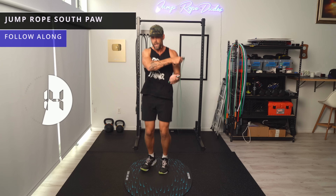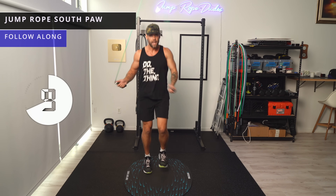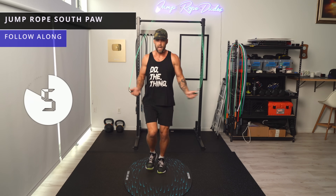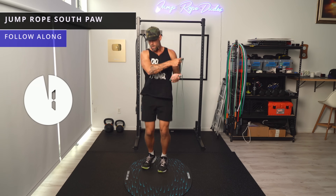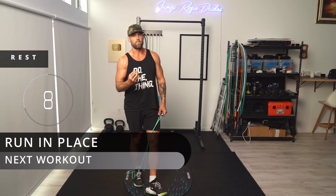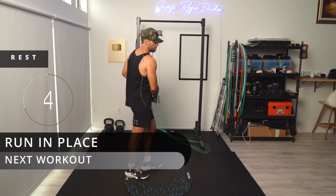That's how you keep the rope from getting tangled using this move. The idea is to keep the heart rate as high as we can, so we're going to sprint.